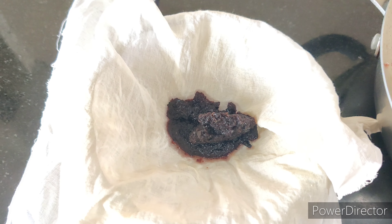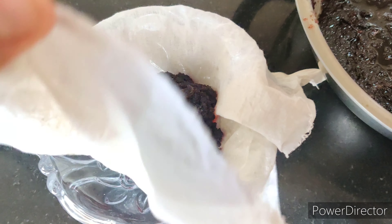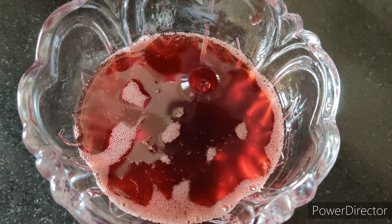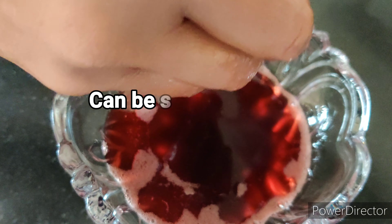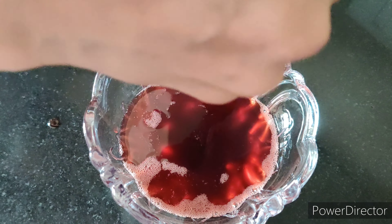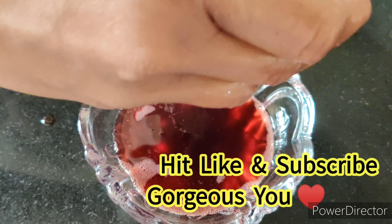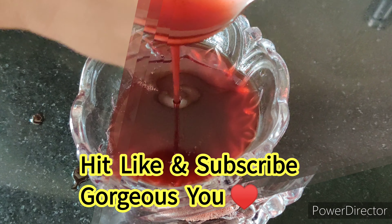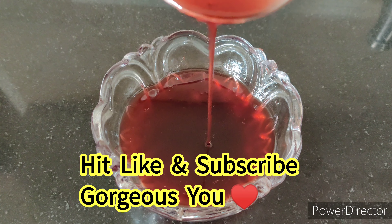Filter this oil through a fine cotton cloth and pour it into a glass airtight bottle or glass container. You can store it up to a month in the refrigerator. Presence of any moisture in the utensils will reduce the shelf life of this oil, so make sure the bowl and the storage container are completely dry. Now this beautiful red-colored hair oil is ready to use.